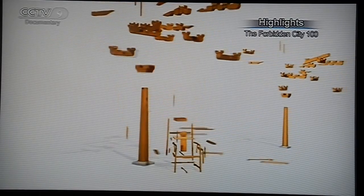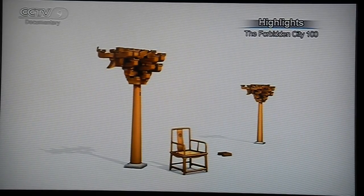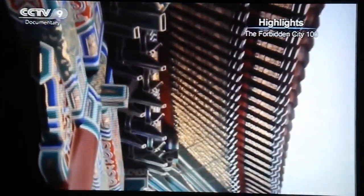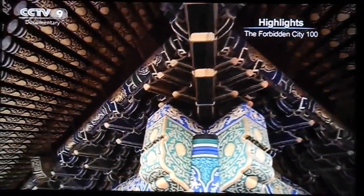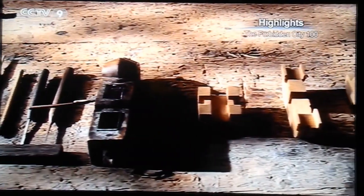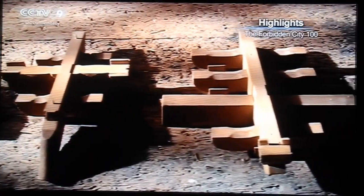The most complex parts of a Chinese wooden structure are the corbels. They are also the simplest parts. The Chinese corbel consists of a part called the dough, and a part called the bone. The Qing Dynasty construction manual lists more than 30 combinations of these two elements.